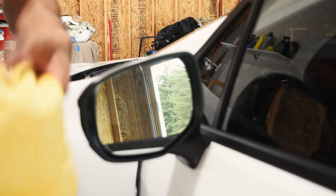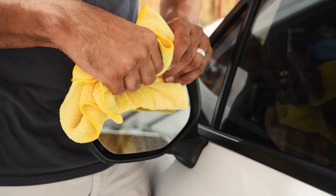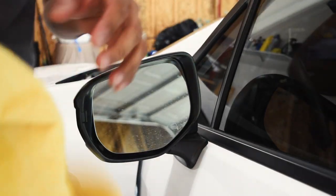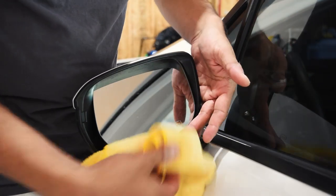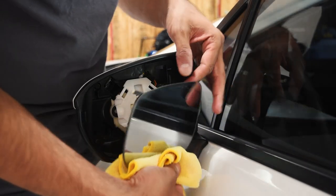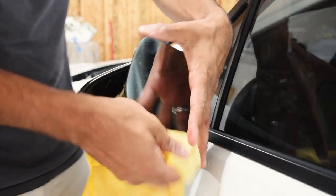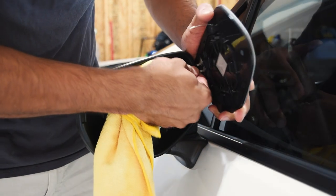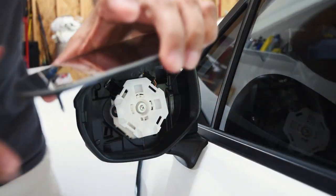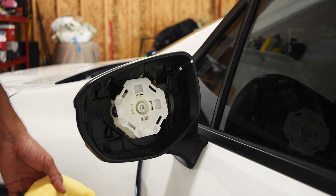Basically, I'm pretty much following every step that Jim had in his video — I'm not trying to be a hero. I push the top of the mirror in, and then from the bottom I just pull, and that seems to be pretty easy. It's got two leads here connected for the defroster, and I'm figuring out how to take those off. Looks like I can just pull them off pretty easy. So that's the easiest part.